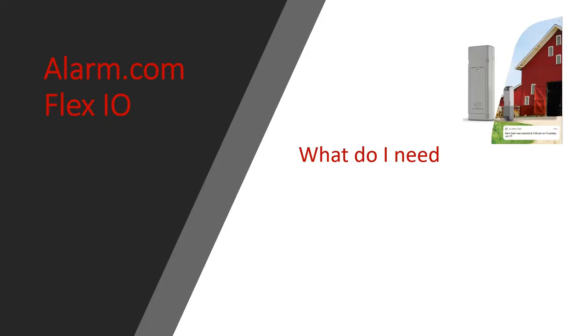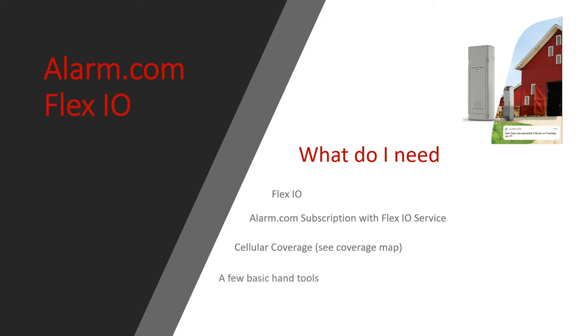What do you need to make the Flex IO work? You need a Flex IO, a subscription to Alarm.com, cellular coverage — see the coverage map in the details section — and some basic hand tools.